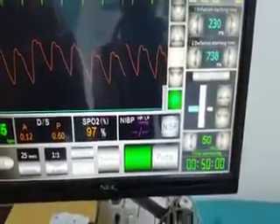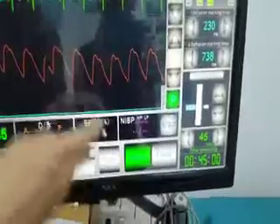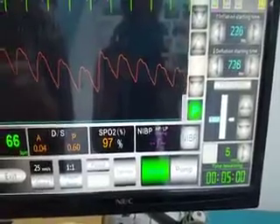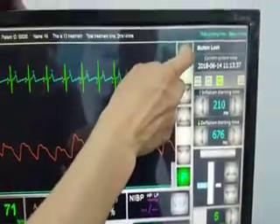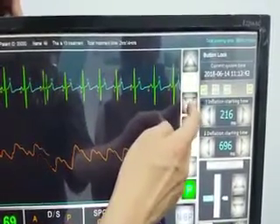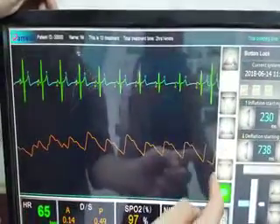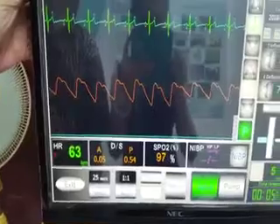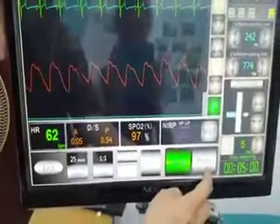Now set up the treatment time. The minimum treatment time is five minutes and cannot be decreased further. You can use the up arrow and down arrow to increase or decrease the size of the waveform display. The oxygen saturation value is now displayed on the monitor.